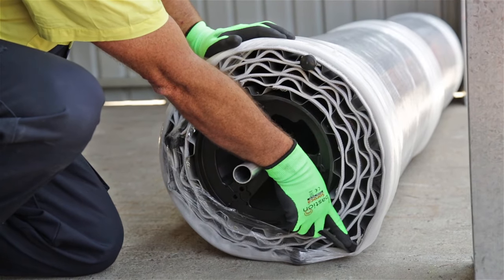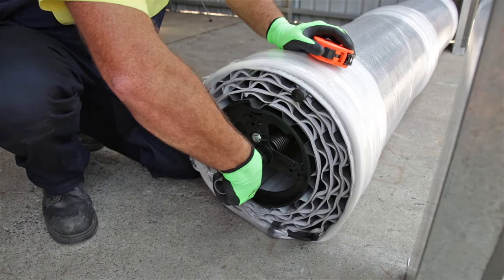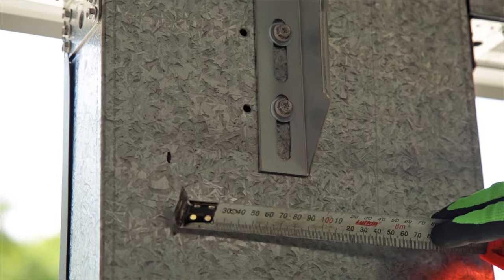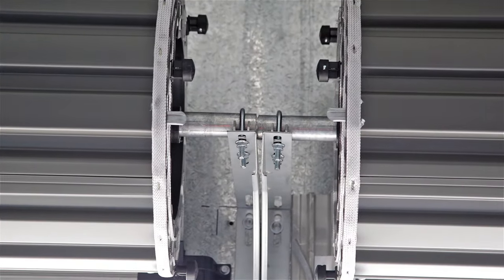Identify which side is the front of your roller door. The bottom rail and weather seal should be facing towards the opening. Simultaneously rotate and push the shaft to centralize it. Measure the distance between the edge of the track and the mounting bracket so that you can cut the shaft to length. This is especially important when you're installing two roller doors side by side.